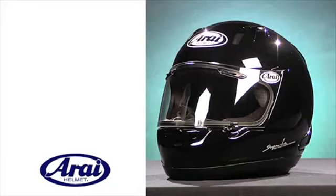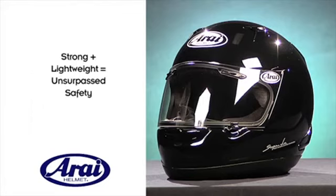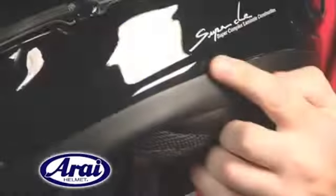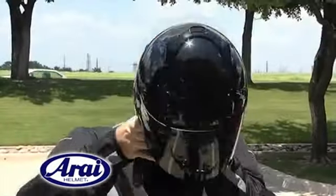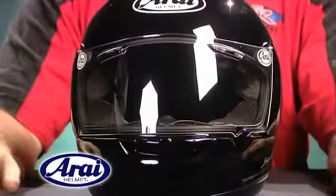At the foundation of the helmet lies the SCLC, or Super Complex Laminate Construction, providing an incredibly strong yet lightweight outer helmet shell with unsurpassed safety. The outer shell is further strengthened by the outward flaring hyper ridge, which also allows the rider to get the helmet on and off easier.